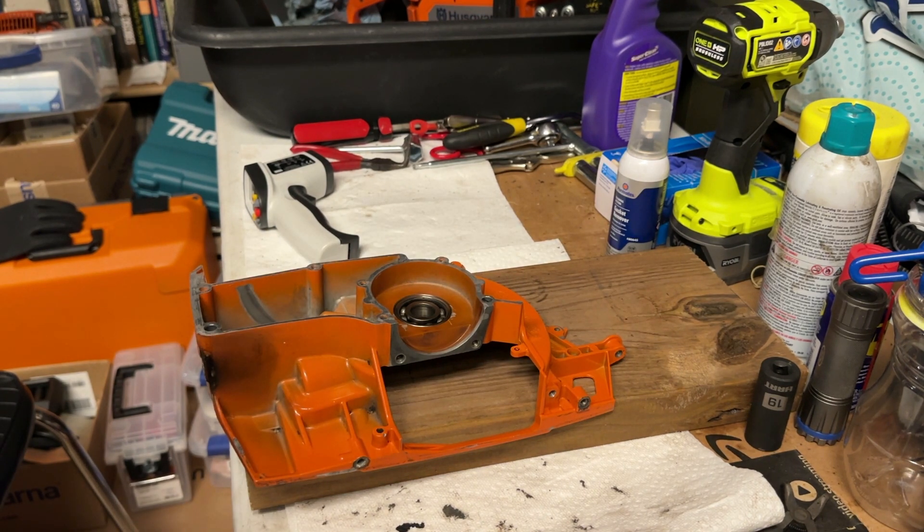Compared to my battery heat gun — which will still get the job done — basically I go through a full battery, a 6 amp-hour battery, just to pull out one bearing if I'm going to get it up to 250 degrees. These corded heat guns that are rated to 500 to 1,200 degrees Fahrenheit are definitely the way to go for speed.